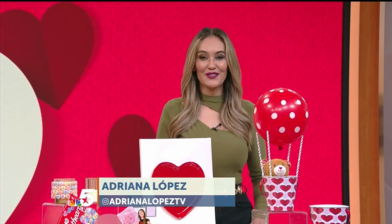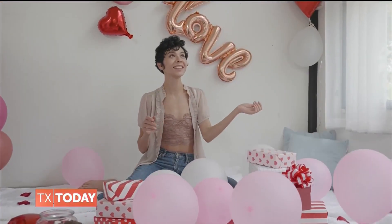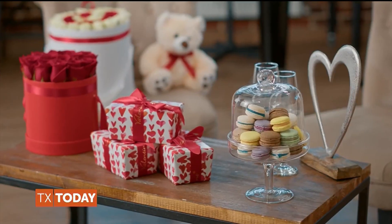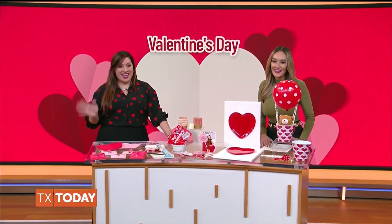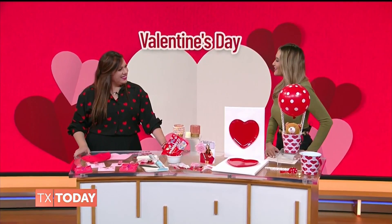Express your love with a personal touch this Valentine's Day. Whether you are a seasoned DIY expert or eager to try something new, creating a one-of-a-kind gift is a perfect way to celebrate the magic of Cupid's bow. Here with some fun DIY Valentine's Day gift ideas is lifestyle expert Valentina Meza. Welcome back to the show.